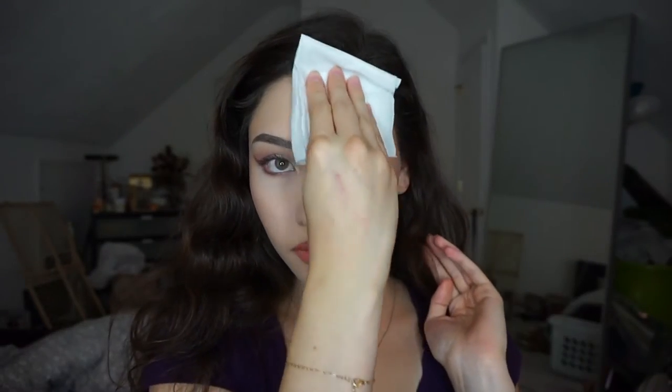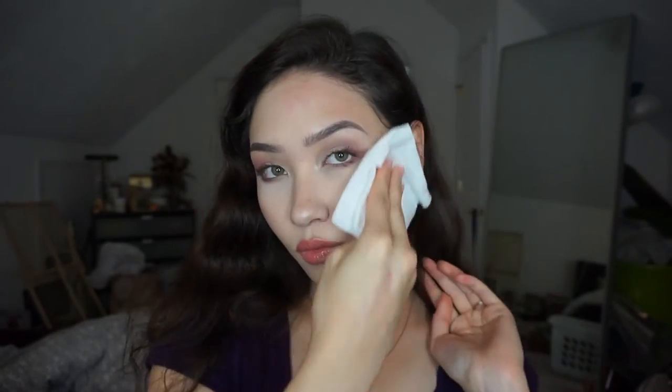So here I'm using the Neutrogena Makeup Remover Cleansing Wipes to take my makeup off. I only use this around my face. I don't use it on or around my eyes because it tends to burn my eyes a little bit. So I'm just taking off my face makeup here.